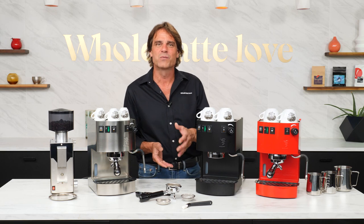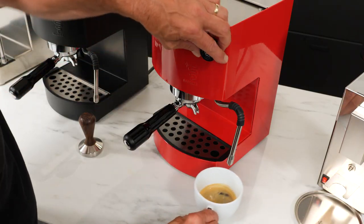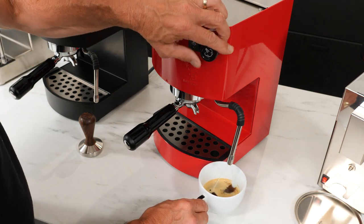The dedicated pump switch is a feature I love. For hot water — for Americanos, tea, or other uses — just open the steam valve and press the switch.